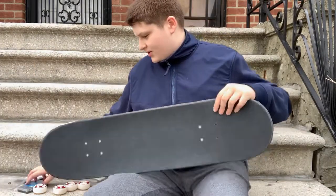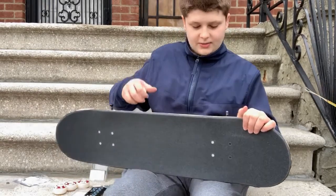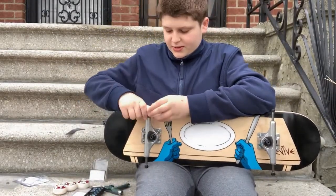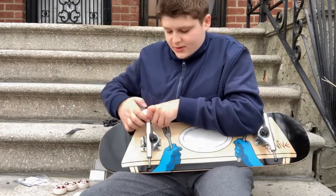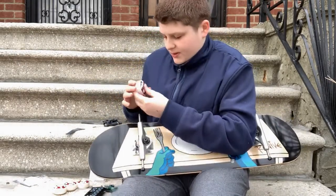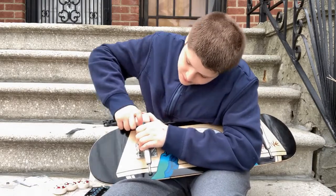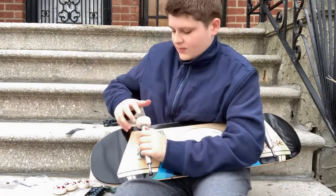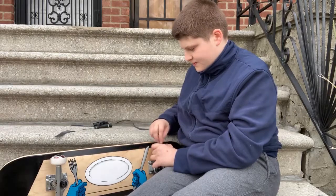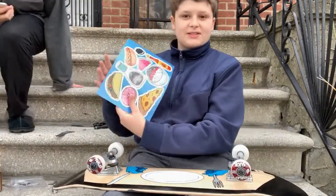Finally the trucks are on! Now it's time to open the bearings. Put the first bearing in, turn it toward you guys so you can see better — you put a bearing in, put the wheel on, and then push it, give it some force until the bearing goes into the wheel. It does take a lot of force, but once it's in, it's in. Then do the other side. That's it for the wheels!